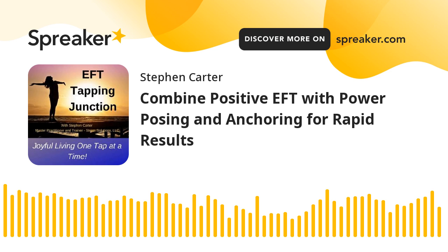In this episode of EFT Tapping Junction, you'll be joining an online seminar recorded earlier about positive EFT, power posing, and the use of positive emotional anchors.